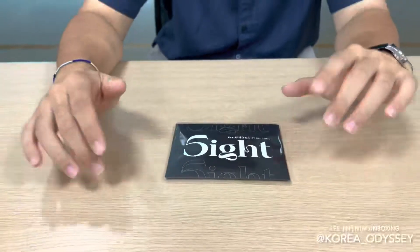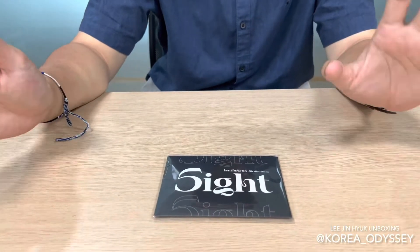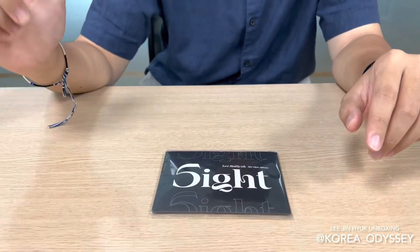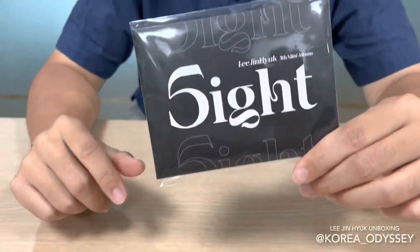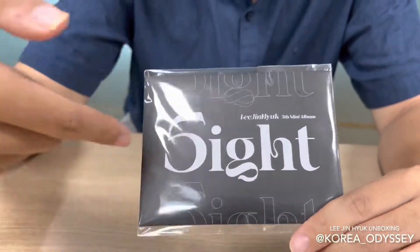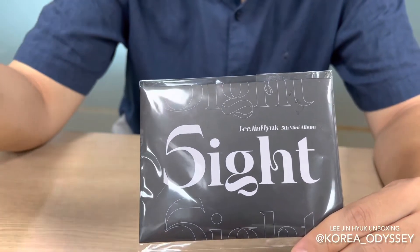Hey guys, we're back at it again with another episode of Unboxing. Today we have our favorite Lee Jin Hyuk's fifth mini album, Sight With Us. As you can see on the front, it says Sight with 5 instead of S. That's very unique because it is his fifth mini album.